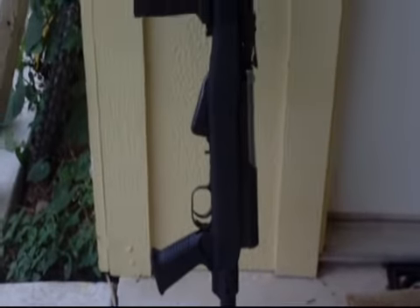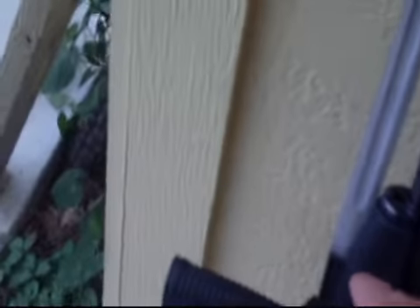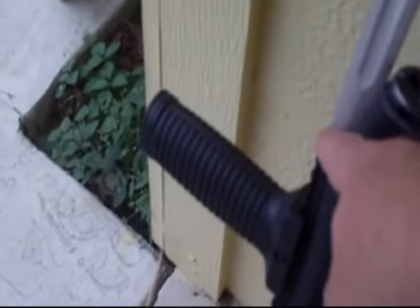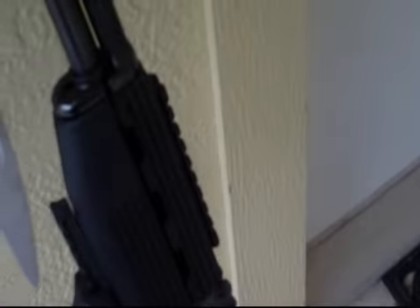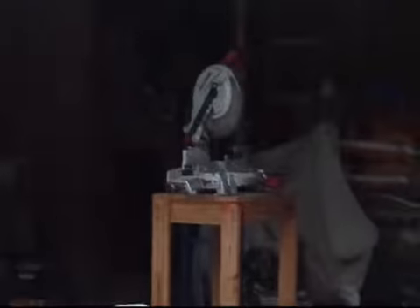The only problem I had was that the bayonet wouldn't fit because it would actually hit up on top and looked funny — it was angled up like this. So I measured how far it had to go and I noticed that I had to cut down to the fifth rib on that rail.